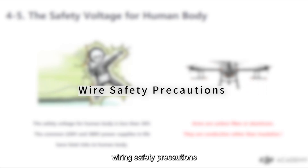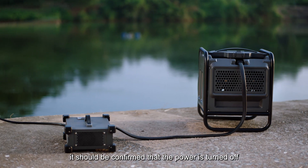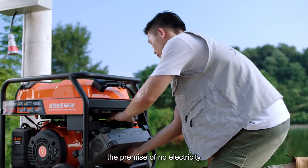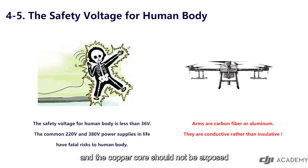Wiring safety precautions: the safety voltage of the human body is less than 36 volts. The common 220 and 380 volt power supplies in life have fatal risks to the human body, so pay attention to safety when wiring. Before wiring, it should be confirmed that the power is turned off, and the wiring should be performed under the premise of no electricity. When wiring, the plug should be locked and the copper core should not be exposed.